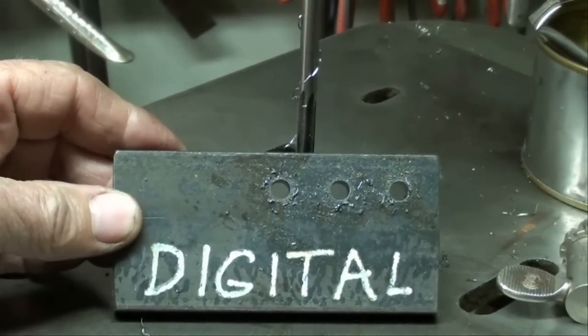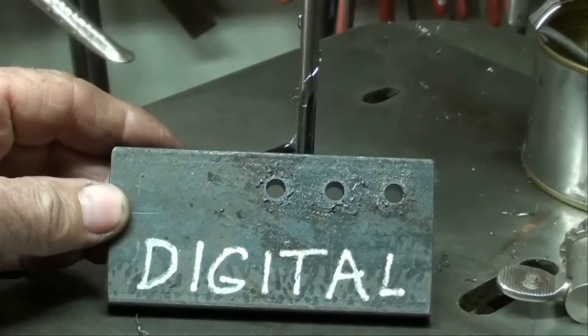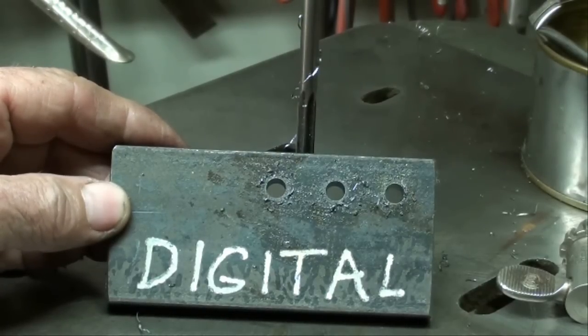That one's done and we're going to check it in a little while, but we're going to assume it's pretty accurate because we did no layout — the milling machine and the Accurite digital readout did the layout. I didn't even put a centerline on there.